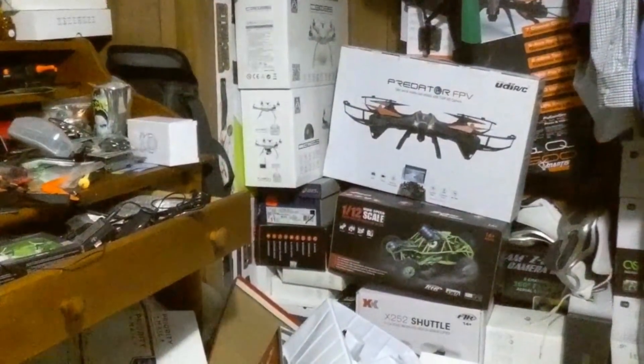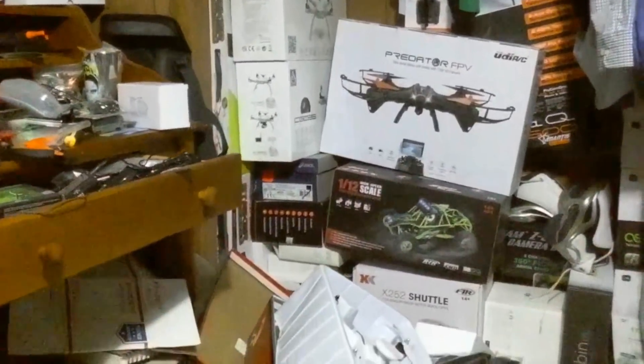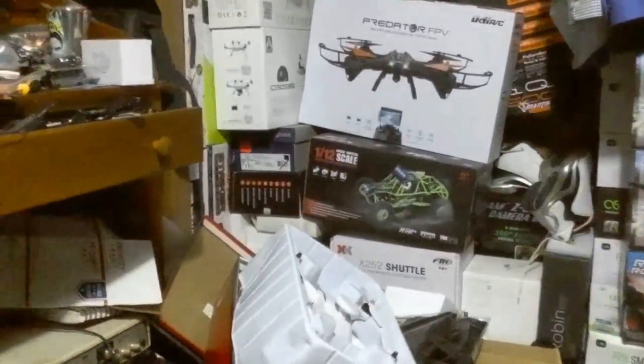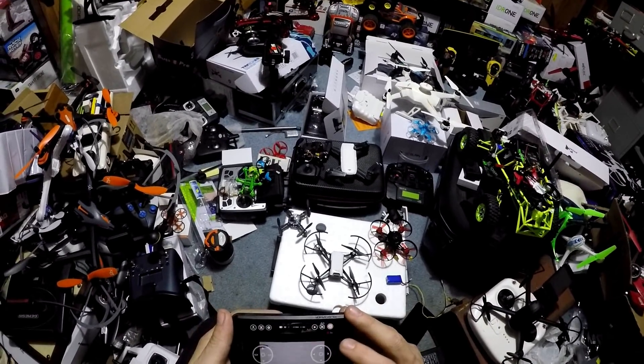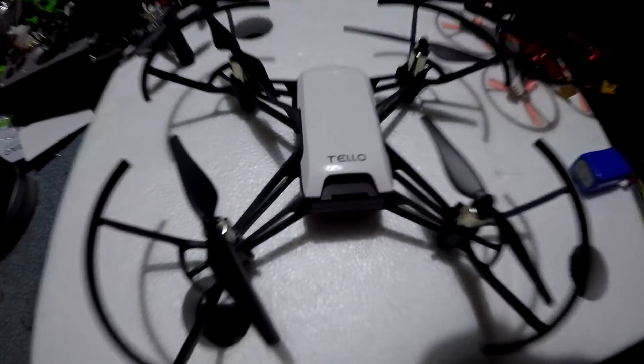I'm J-Drone. If you haven't subscribed, do me a favor — smash that subscribe button. We're going to do a hand landing. Okay, now it's going to land over there. Not sure why that happened. It does say the ambient lighting in here is poor, but that's the first failed hand landing for J-Drone. If you haven't subscribed, smash that subscribe button and hopefully this helps somebody. We're going to stop recording and stop our on-screen recording. I'm J-Drone — if you haven't subscribed, please do. The Tello has hope.